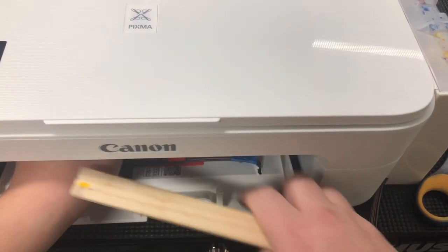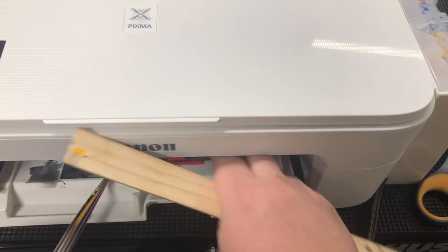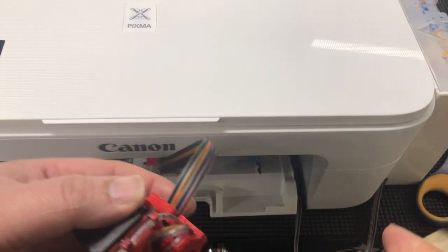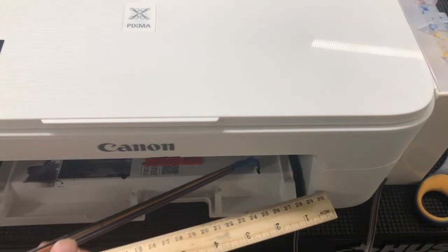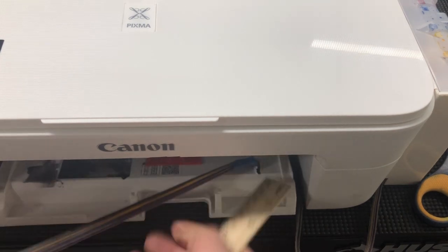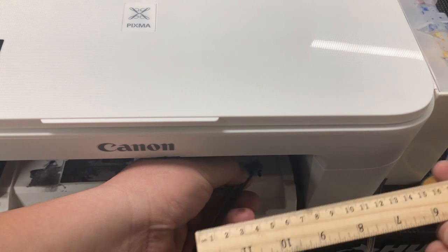For a more precise approach, you can take the cartridge out and measure 24 centimeters from the base of this clip. Then you mark it with a tape or something — so here's 24 — and mark it with tape.